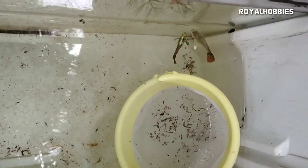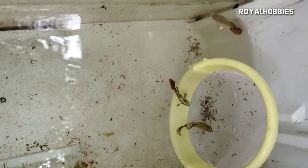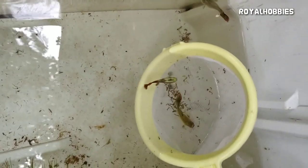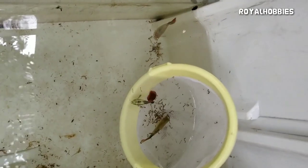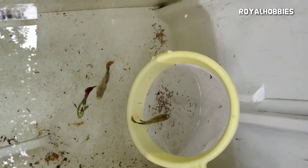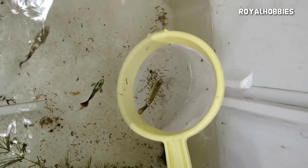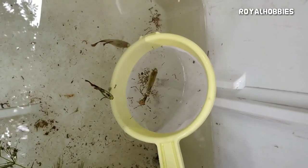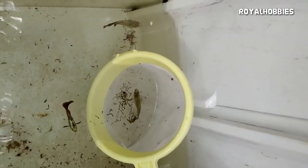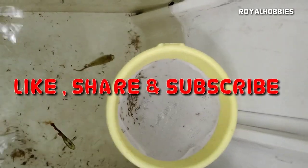I'm taking the fish and I'm going to use one piece. I'm going to go to the next video because it's not very good quality. This is the food. If you want to watch the video, please like and subscribe. Okay, next video.